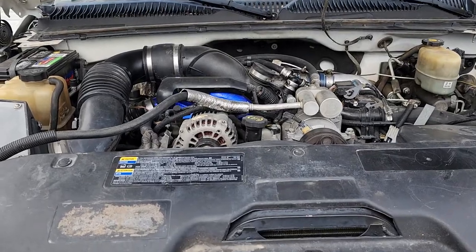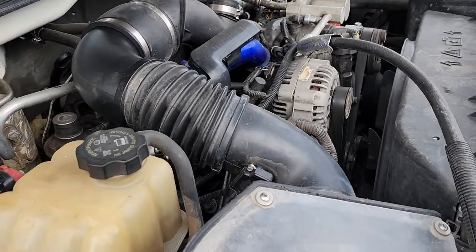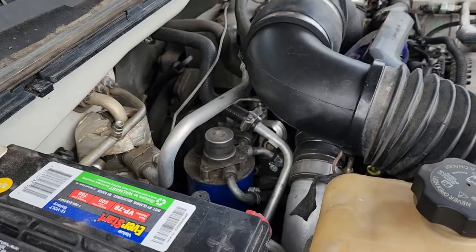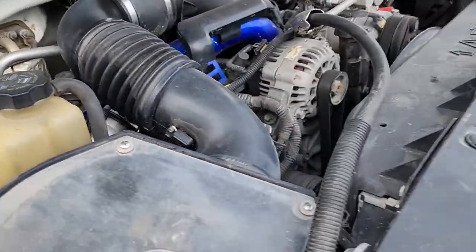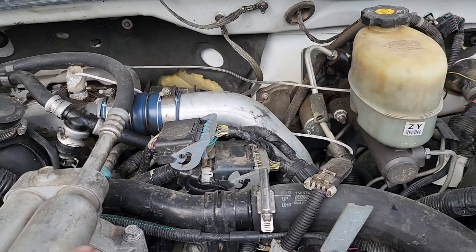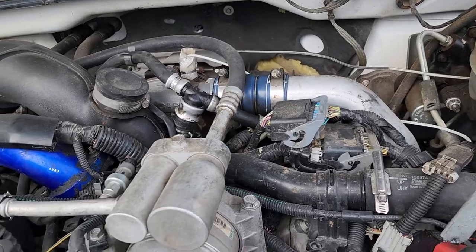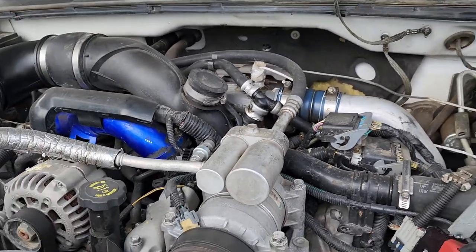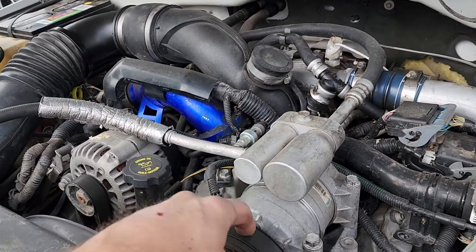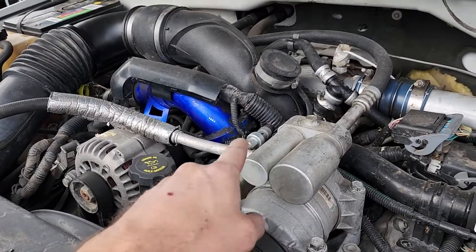The crew cab was an '04 with an LLY. This engine's got about 220,000 miles on it but runs great. It had a different intake and they deleted the EGR cooler. It had an Edge programmer on it — one of the older ones — but I took it out because the monitor for it was gone. I've got EFI Live so I'm going to tune this. This is off of an LLY — I was missing the AC compressor but I had two LLYs that I parted out, so I just swapped to the older compressor and lines.